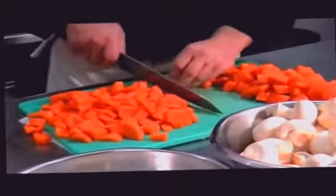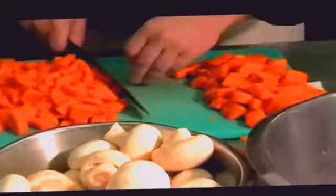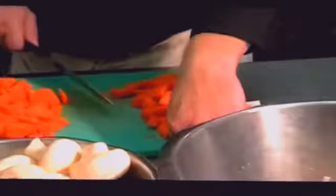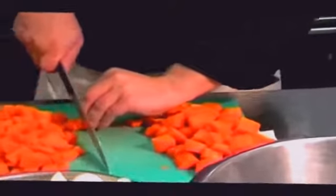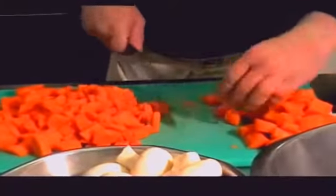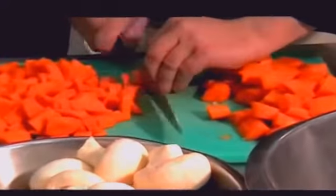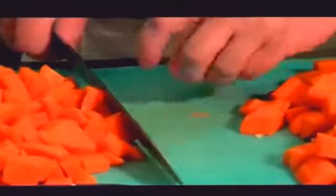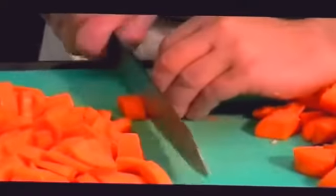Coq au Vin marinade. Like I said, it's chicken cooked in red wine, so obviously there's red wine going into it. In relation to the wine, you really want a good wine because the sauce itself is going to be made from the wine — the wine is actually going to be the base for the marinade. I would use a good Burgundy, actually a good Beaujolais. A good Beaujolais would work extremely well, and that's what we're going to be using today.